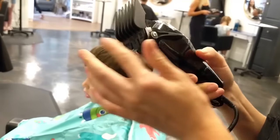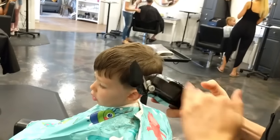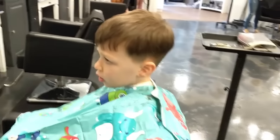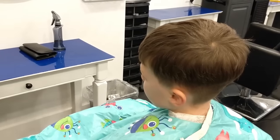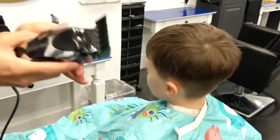Now we're going to hook on the number three guard. So we started with two, then two and a half. Now this is a three. You did a lot of hair with the two, and then the two and a half was just blending in to prep for the three.